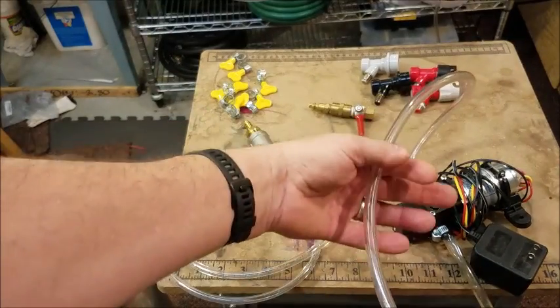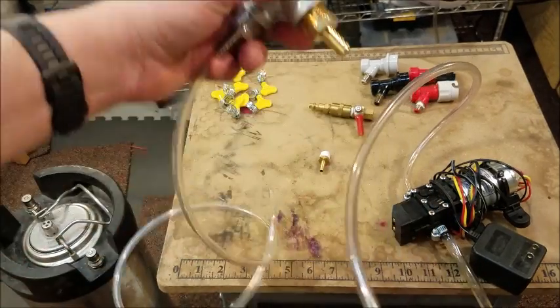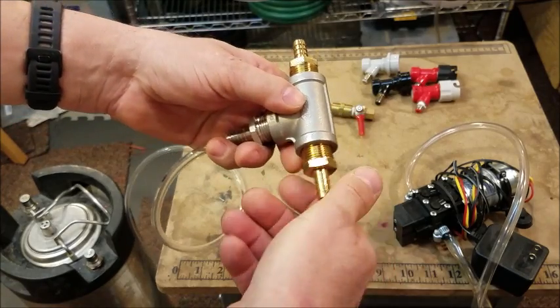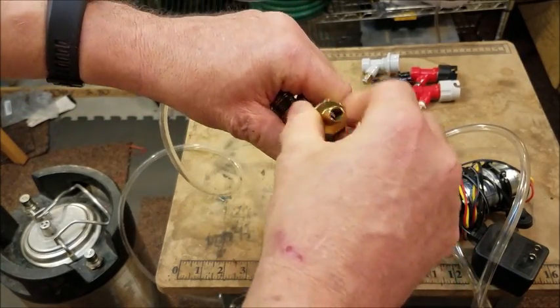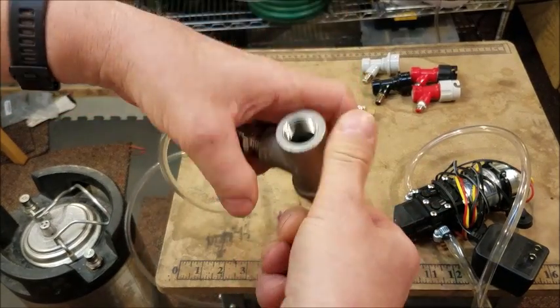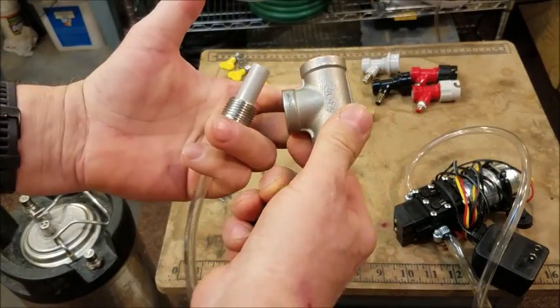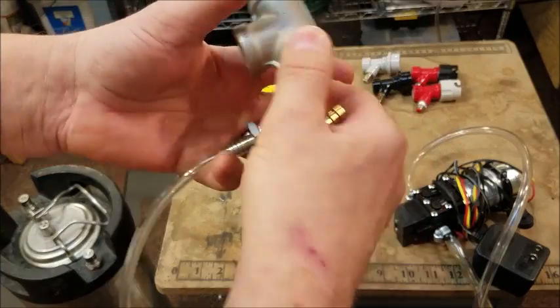What I will do is cut the tube right about here and put this little fitting in the middle of it. It's basically a couple of half-inch to three-eighth inch fittings, which will fit inside the tube. It's a standard stainless steel tee — nothing really special about that, just a half-inch stainless steel tee.